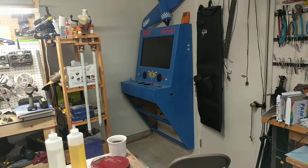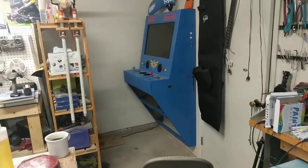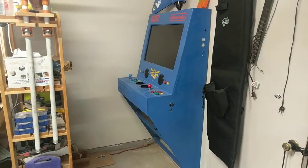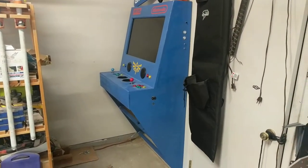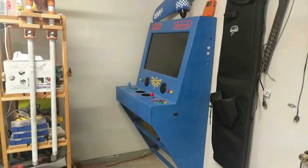It does SNES, Nintendo, MAME, all that stuff. I've actually built probably three or four arcade machines over the years and I wanted something this time that was smaller, didn't take up so much room, so I kind of saw some ideas online.